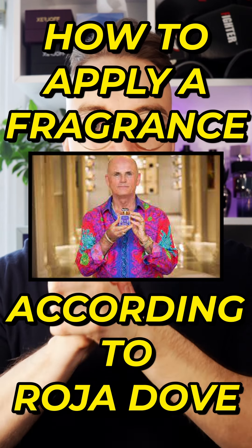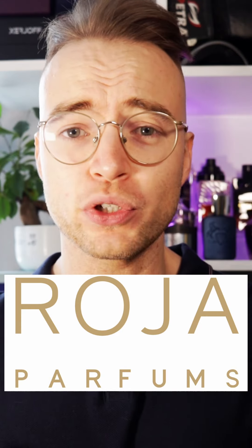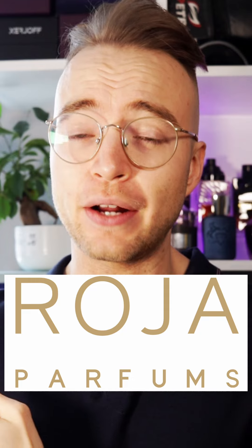How to apply a fragrance according to Roja Dove. The head honcho at Roja Parfums has his own guide on how to apply a fragrance, and I'm going to share his tips with you and try it out myself.